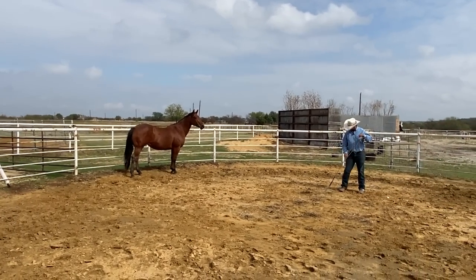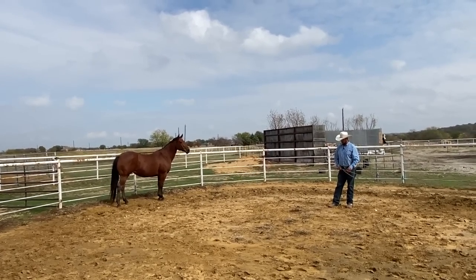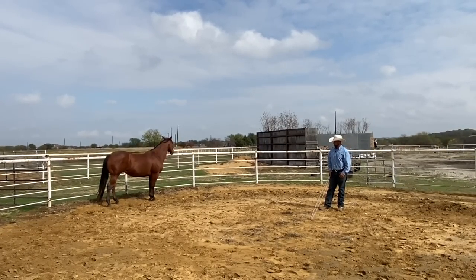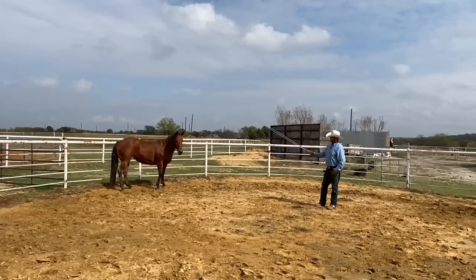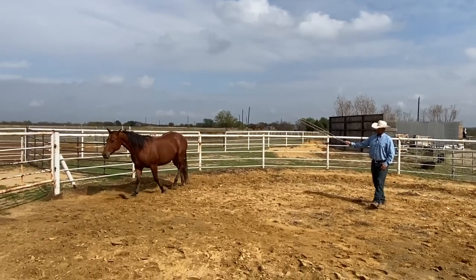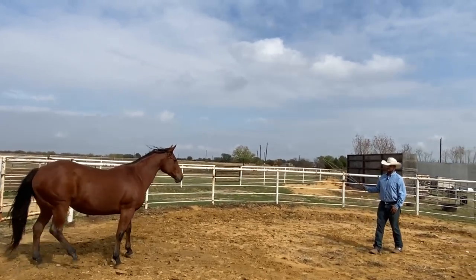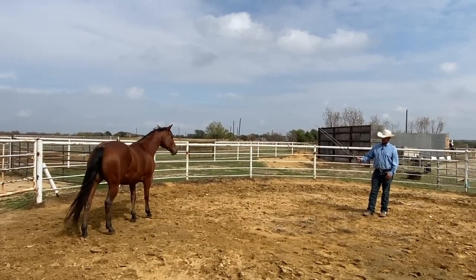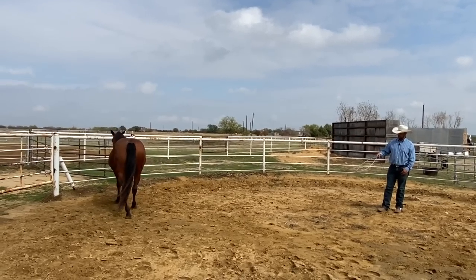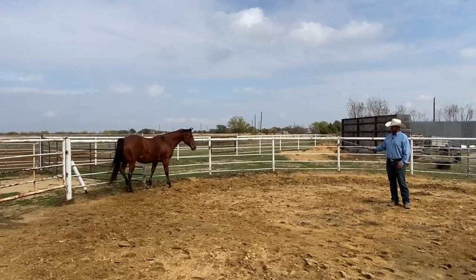I have a kind of a lunge whip thing, and you guys don't see me use these very often, but what I like about this for getting a feral horse or a Mustang gentle is it's a much longer extension of my arm. So I can kind of start this process out here. I brought my stick up, and you can see that bothered her. So I'm going to leave it there until she faces me, and then I'll take it away. One of the things that you'll learn from playing with Mustangs or feral horses is how important space is to them.